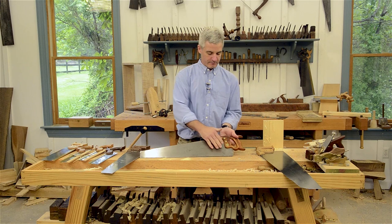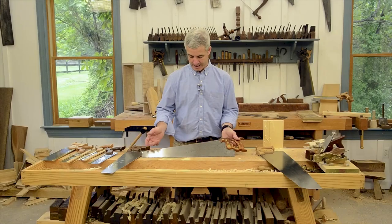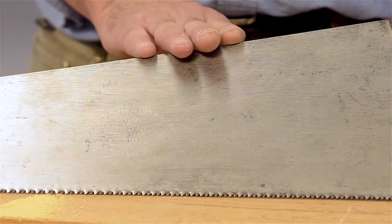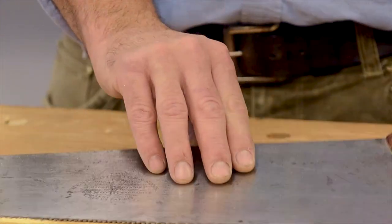And oftentimes also, a lot of the old saws will have a number on them that tells you how many teeth per inch. This is an eight-point crosscut saw. And that's mostly what we have on your basic handsaw — the tooth line and the back of the saw.